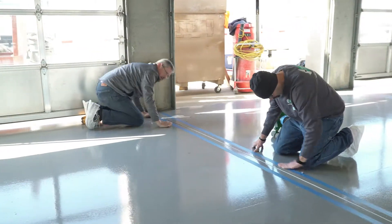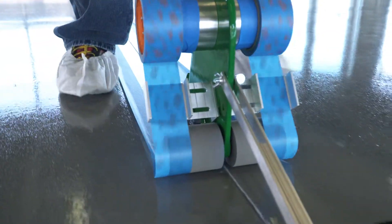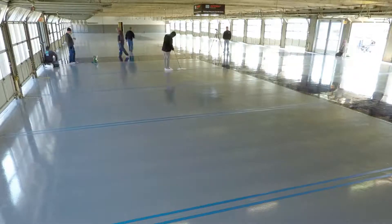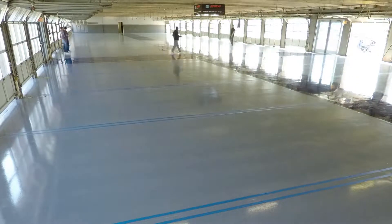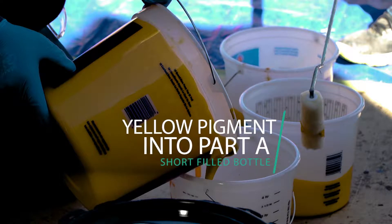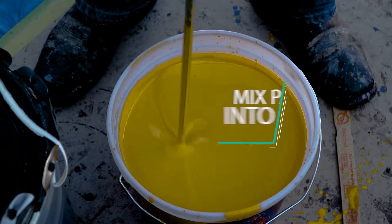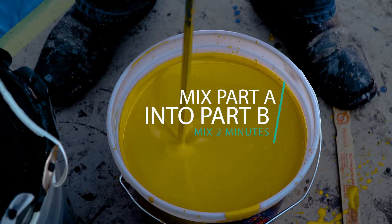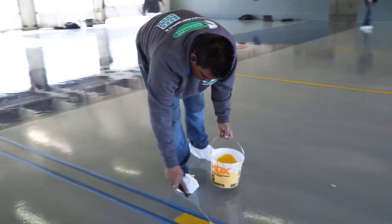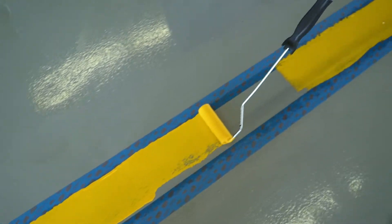Base coat cured, the crew applied blue painter's tape to the new coating to prepare the lines for striping and logos. After the lines were taped out and applied, they could now begin mixing the safety yellow line striping material. The crew mixes the safety yellow pigment bottle into Part A of the Spartacode Flex short-filled bottle, then mixes Part A with Part B thoroughly for two minutes. The crew then applied ribbons of safety yellow material into the blue tape areas and immediately began spreading it within the boxed lines.